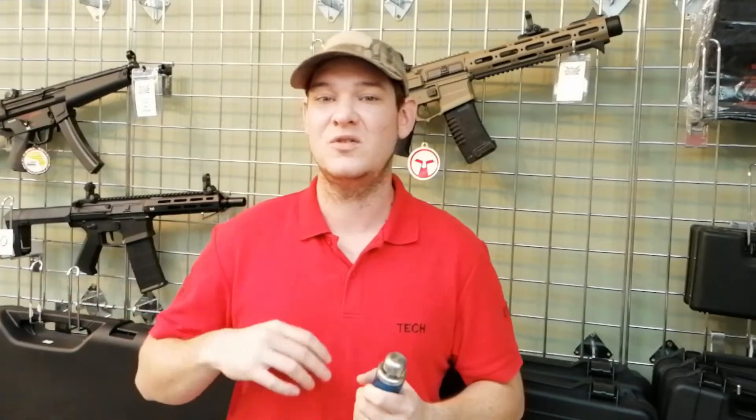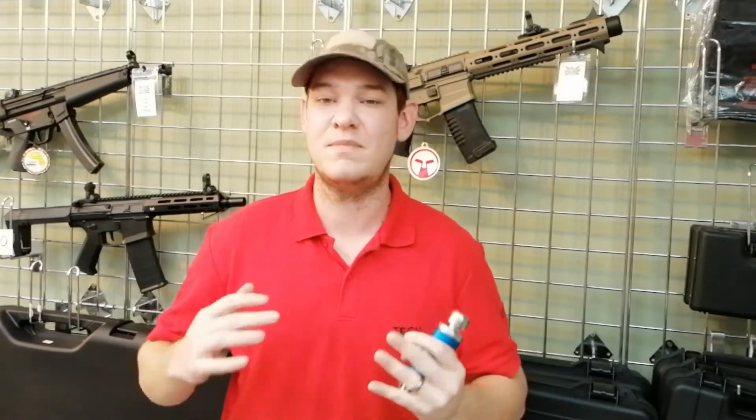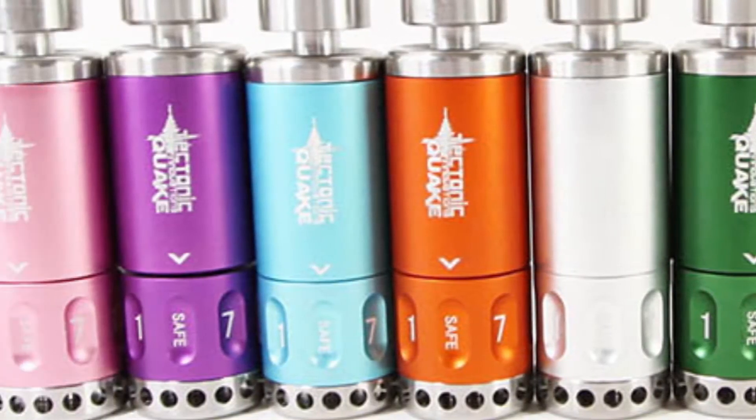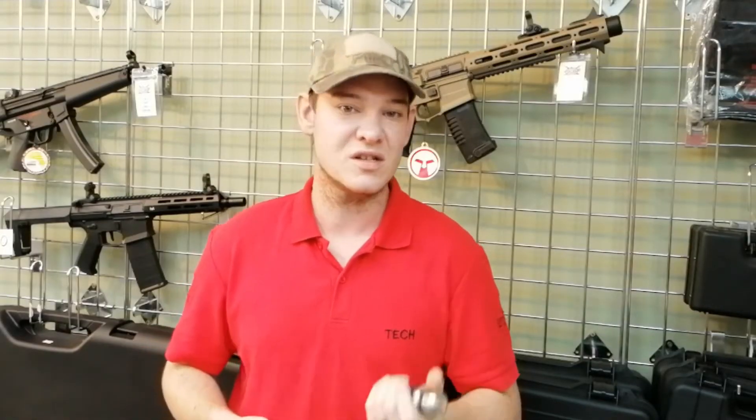The grenade comes in 12 different colours including the usual blacks, blues, greens, pinks, purples - whatever you can think of, they've made it in that colour for you. The grenade is made out of stainless steel and weighs just over 460 grams, so there is a bit of weight there but it's not too bad.